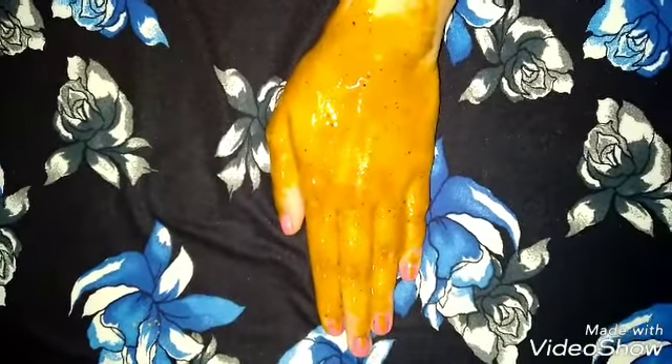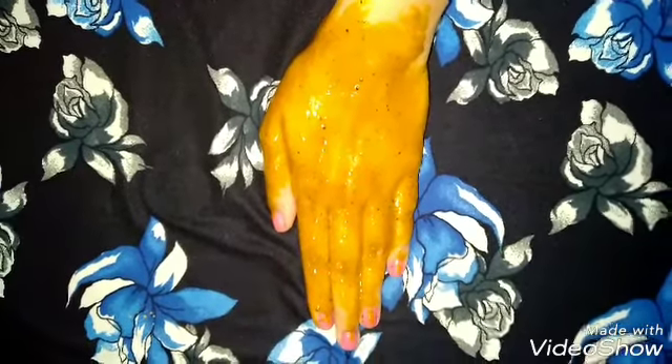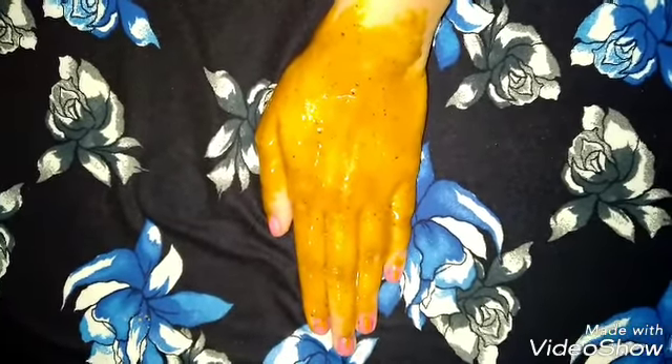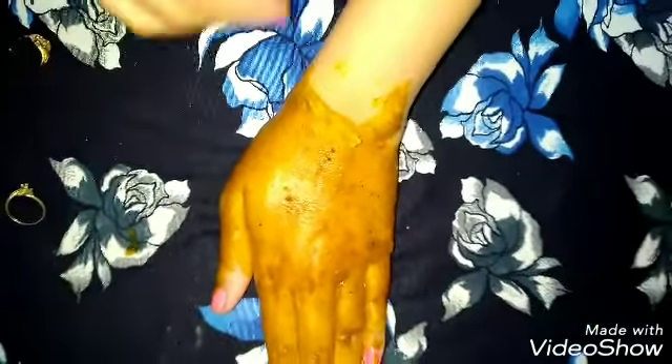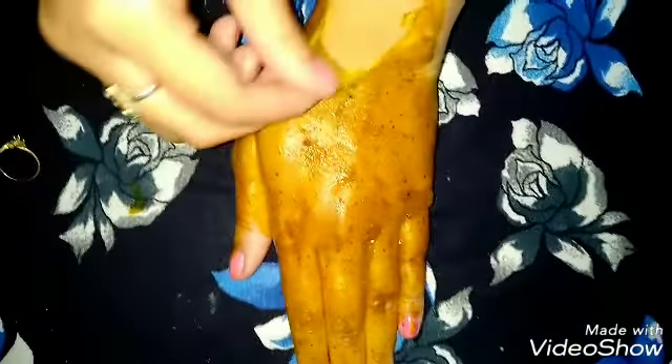I applied it for 20 to 25 minutes. You can see my hand has small hairs, so the face mask will work properly. It will glow our hands and you can see that the face mask is now being removed easily.